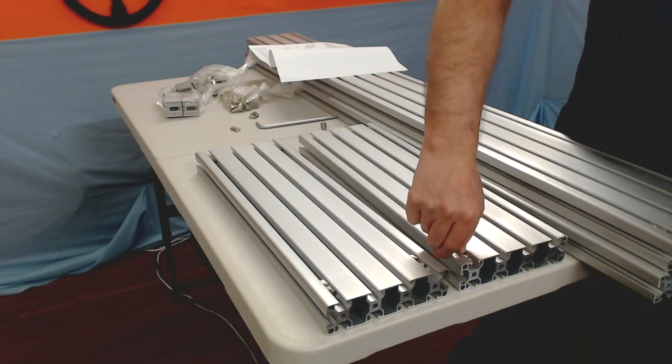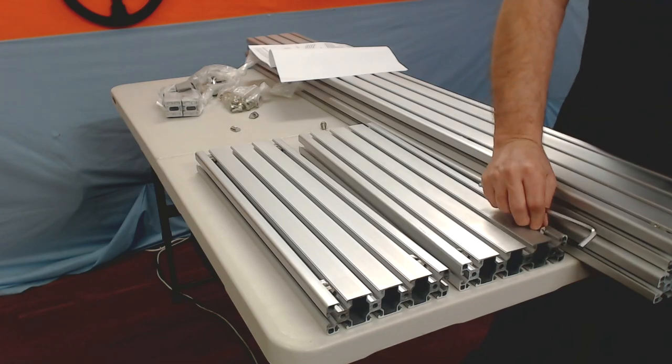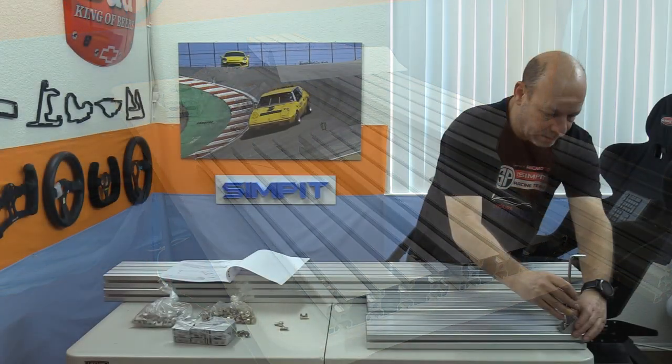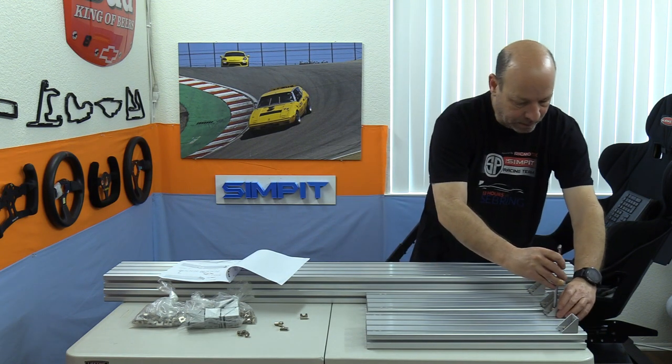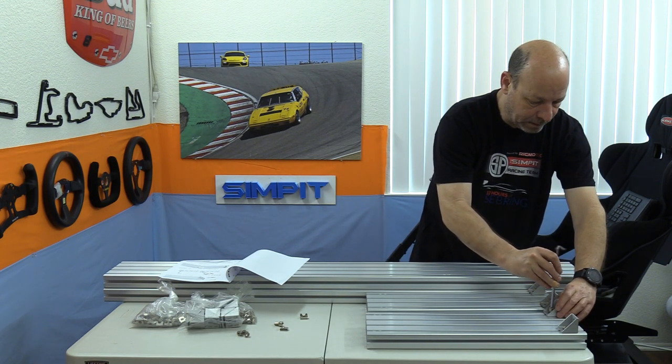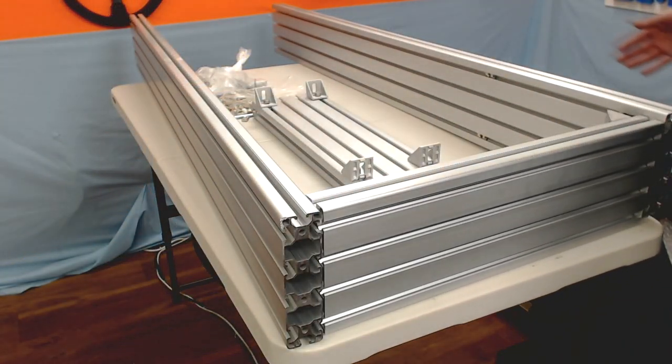Starting with the two side rails, we add our hardware per the instructions — two nuts per rail into the corner areas — which allows us to attach a bracket with a bolt and screw it into the profile channel. Once we have both brackets onto one piece, we join them together by attaching the brackets to the other side.